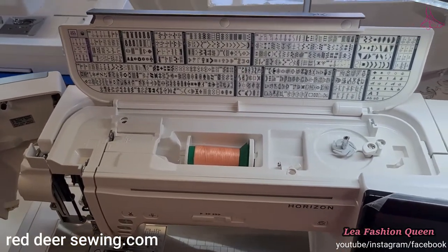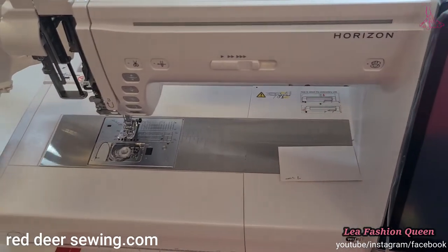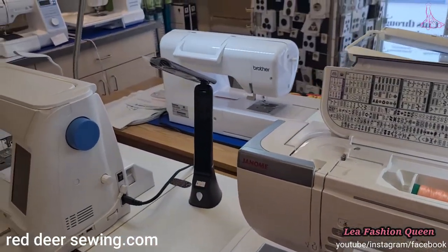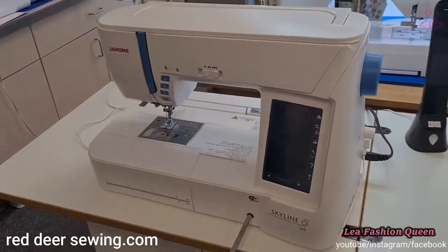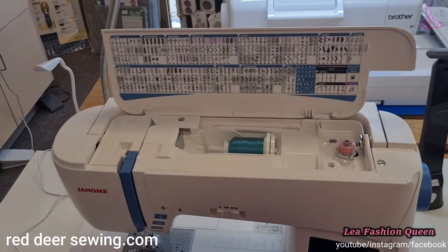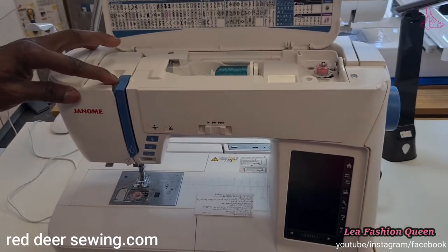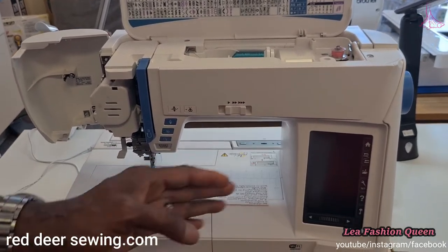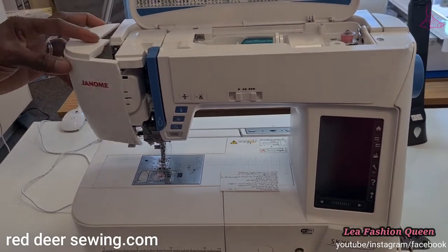The Memory Craft 15000 has an 11-inch-plus throat with additional space on the side. On the side of it is another combination machine from the Skyline series — the Skyline S9. It's also a combination machine with sewing, embroidery, and quilting capability. The difference between the S9 and the MC15000 is that the S9 is a smaller machine with a throat of about eight and three-quarter inches.